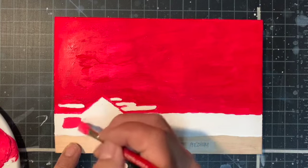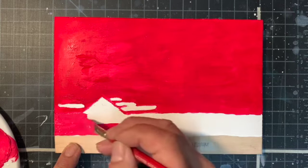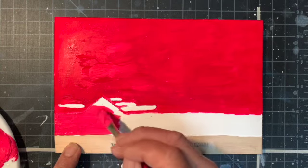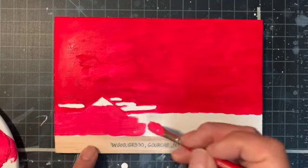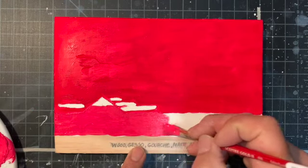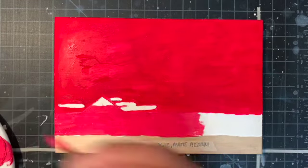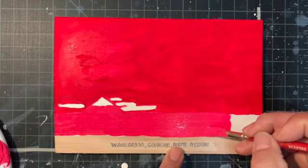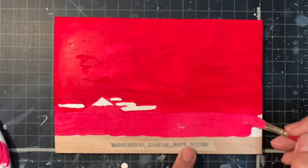I want to paint the ground. It's going to be a very subtle difference — a happy, magenta-ish ground. Kind of surreal, I guess, is the way I could describe it. Arbitrary colors.